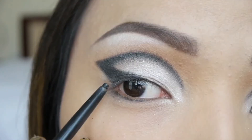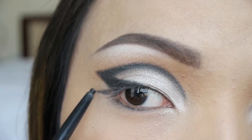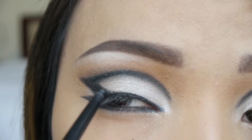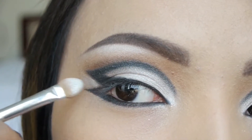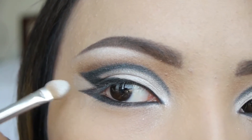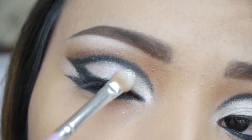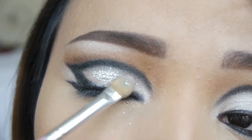We're not through with black yet — take a black eyeliner and create another wing right below the previous one, then line your waterline. After you've darkened up the lower lash line, apply some on your upper lash line as well. Now going in with the same white eyeshadow, I'm going to apply it right between the two wings. I love using glitter for any festive looks, so I'm going to apply my glitter adhesive first and then pat on that silver glitter right on top of the white eyeshadow.